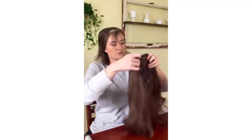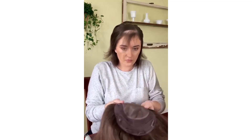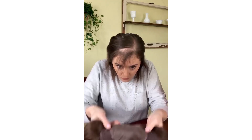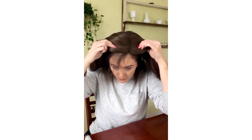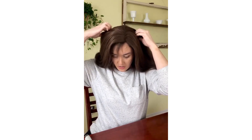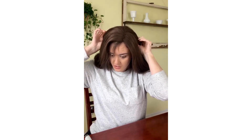I'll usually comb all of this forward, and that gives it a little bit more to grip onto. Then I just clip my little clips in — it's okay if they're a little tight right now because you can go back and readjust them later.